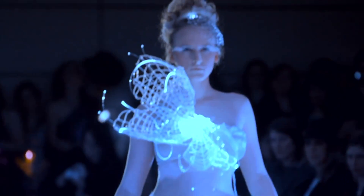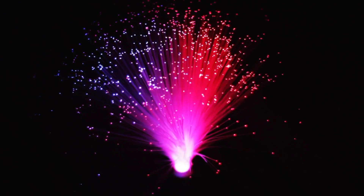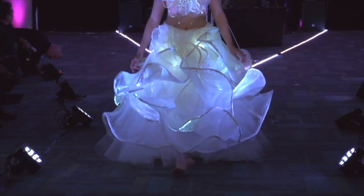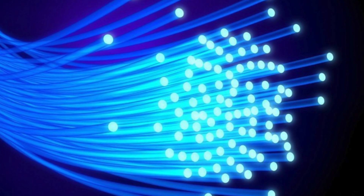Fibre optics are a beautiful way to add light to wearable tech garments and are a relatively easy material for beginners to work with. Fibre optics are a thin strand of glass or plastic material that transmit light rapidly. Invented in the 1950s, they are commonly used as light signals for telecommunications.